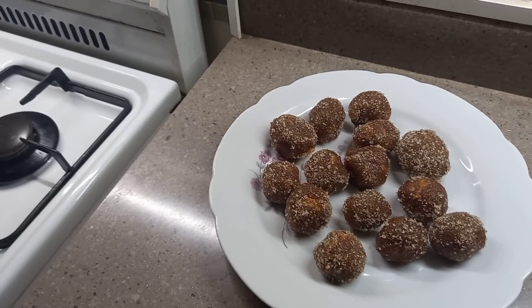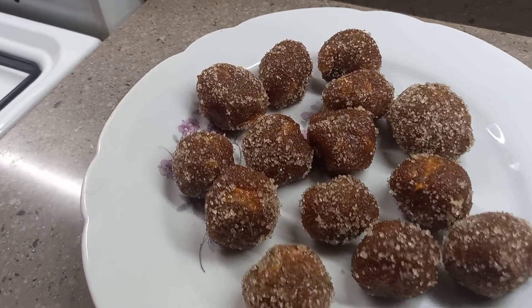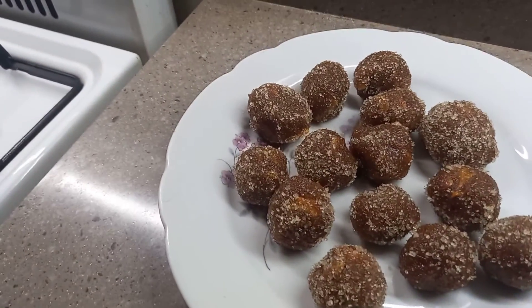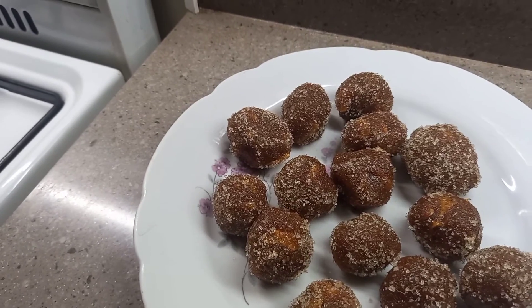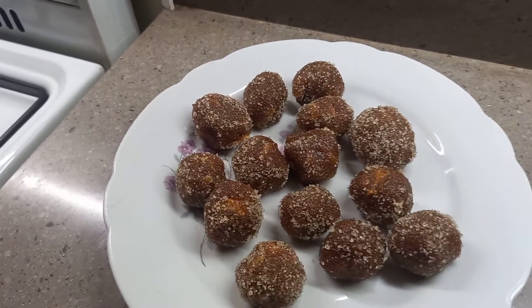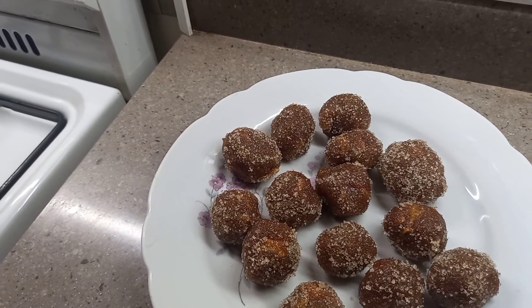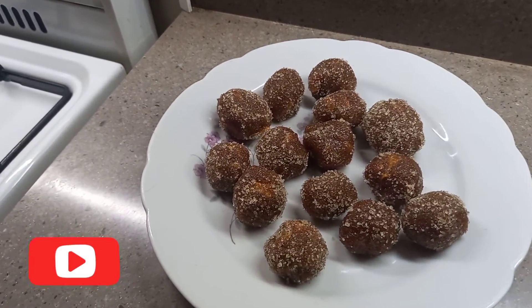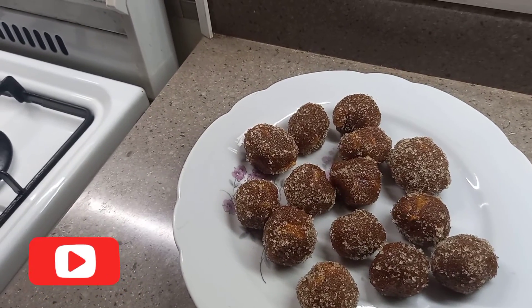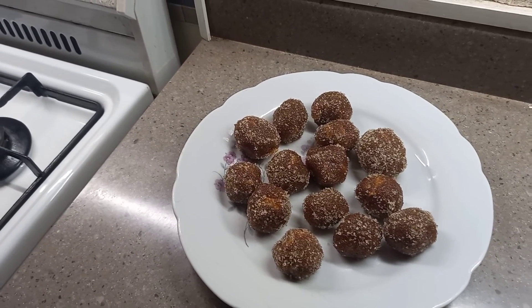I hope you guys enjoyed this video of my tamarind balls. They are looking good and they taste really good too. I hope you enjoyed this video, and if you did, please comment in the comment section, give it a thumbs up, and share it with your friends. If you haven't subscribed yet, please go and do so. Thank you for watching — peace out!